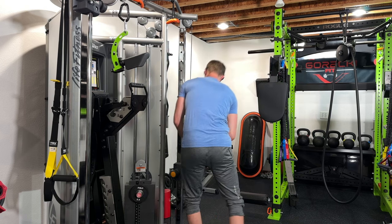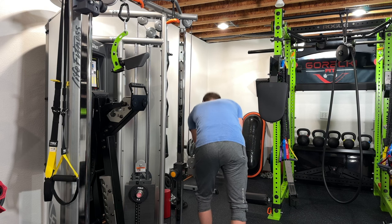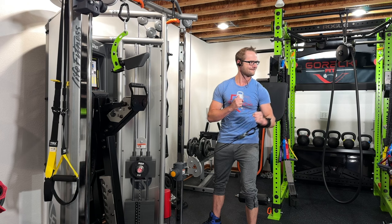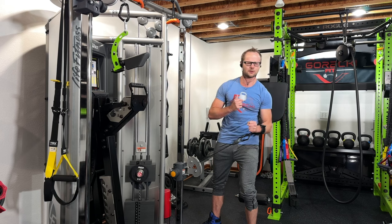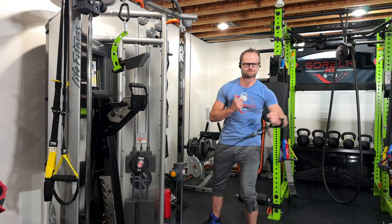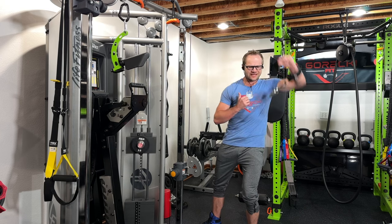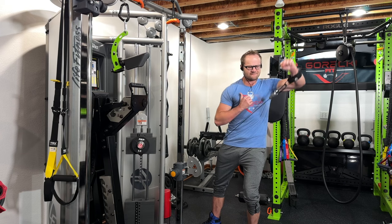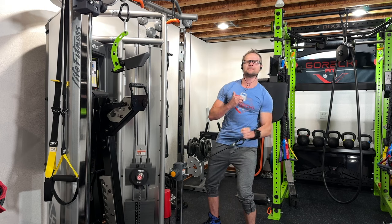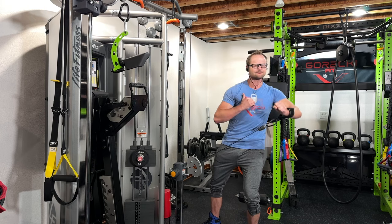If you guys have been following me for a long time, you know that I have shoulder issues — I don't deny it. It's one of the reasons why I have so much equipment in my basement. I had shoulder issues and wasn't able to hold a dumbbell or kettlebell, so I had to work around that, which is why you see a Rhino, leg press, leg extension, and leg curl machine — all that came from having shoulder issues.